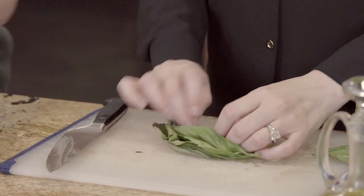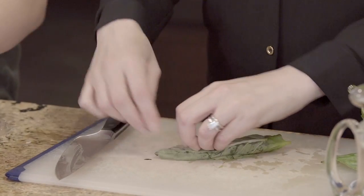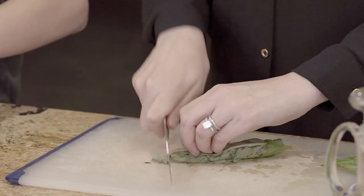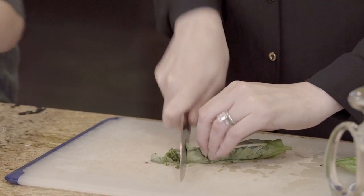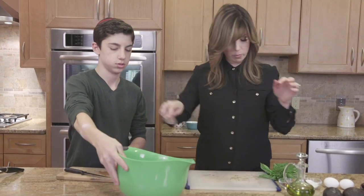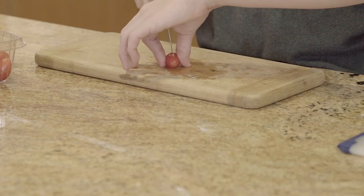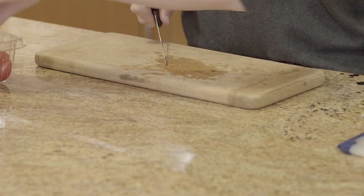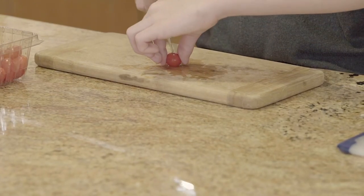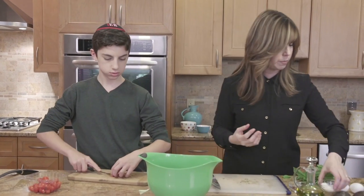I'm gonna roll it up like a cigar, nice and tight, keep my fingers in and give it a nice thin slice. We'll start with that because I'm gonna also garnish with a little bit of fresh small little basil leaves at the very end. Again, we're gonna heat it up with a little kosher salt to bring out the flavor of those beautiful tomatoes.